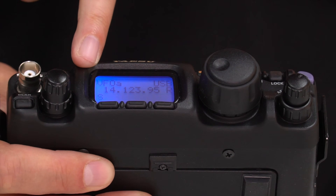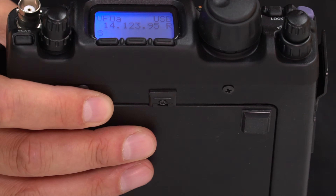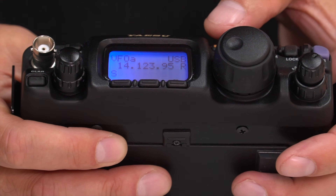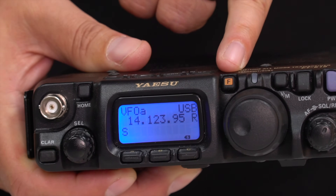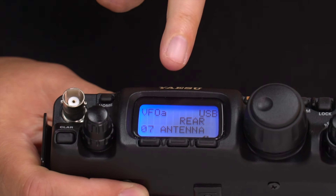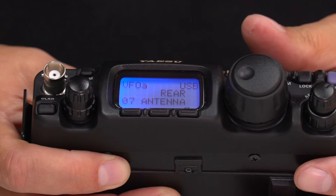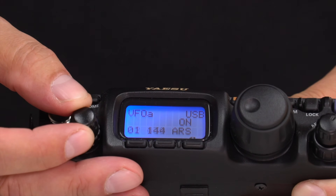The display is nice and clear, and you can change the backlight color — amber or a kind of purple — which is an improvement from the original 817. To go into the menus, hold the function button and you're into the menu system, which you can change with the select knob and rotate through.